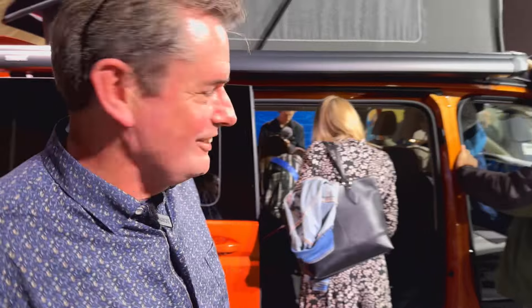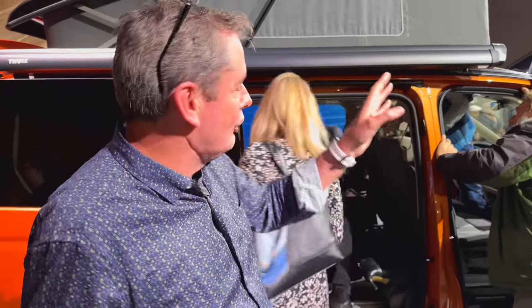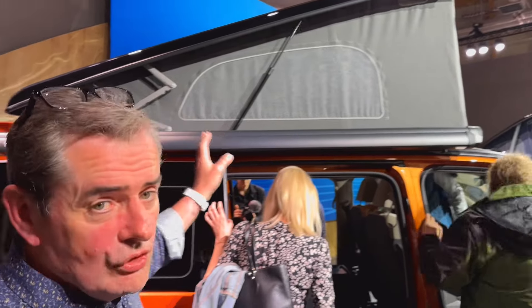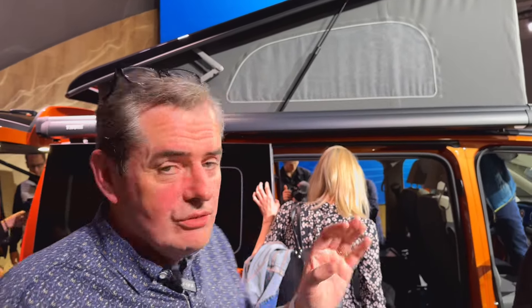Graham is running the cameras tonight — Graham is well used to the motor shows and knows exactly what he's doing. You can see here this one has the awning on the side of it as well, like you would see on the normal California, and a full-height roof. I can't really show you all of the new features right here tonight, but there's some studio footage I'm going to show you right now which gives you the idea of what it looks like on the inside.